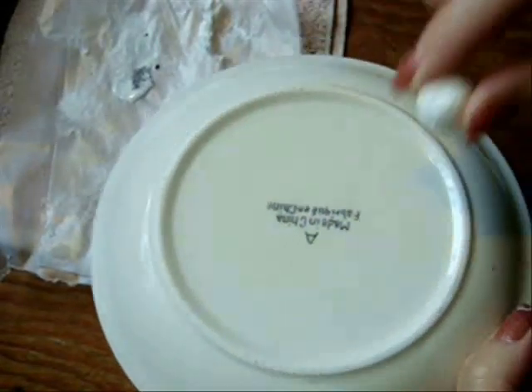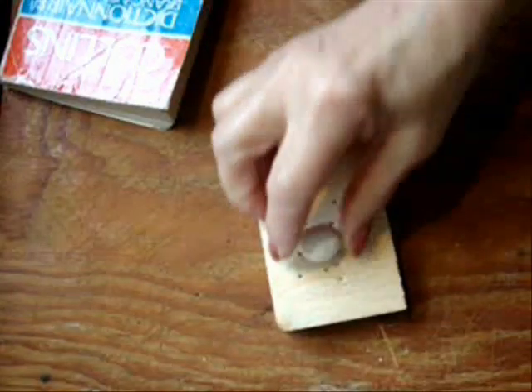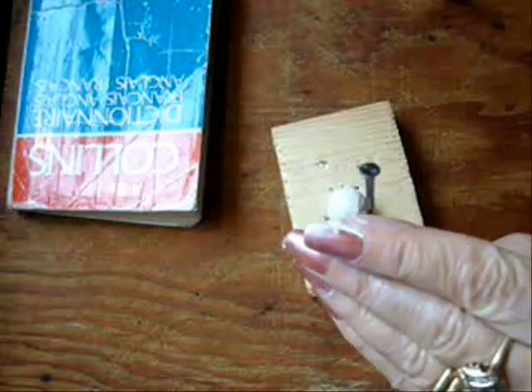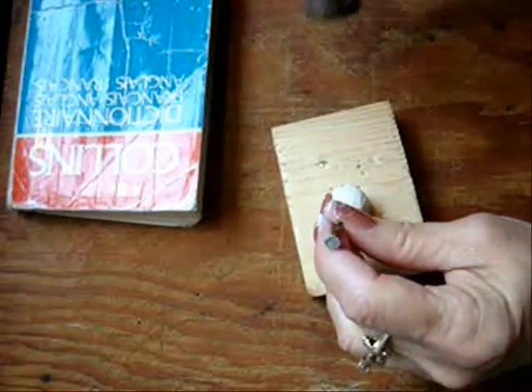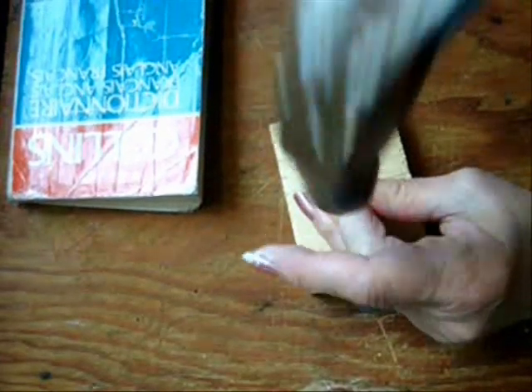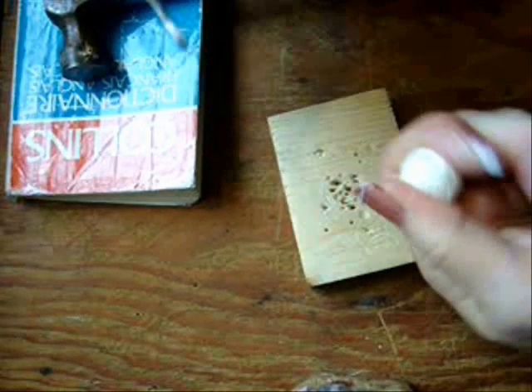Once your balls have hardened, they will be this hard — they're as hard as wood. To make holes, place them on a block of wood or on an old book. Taking a nail and a hammer, make a hole in your bead, wiggle it around, and then pull it out.